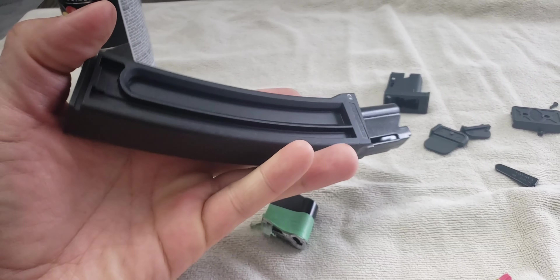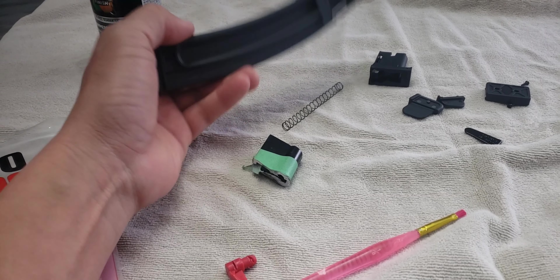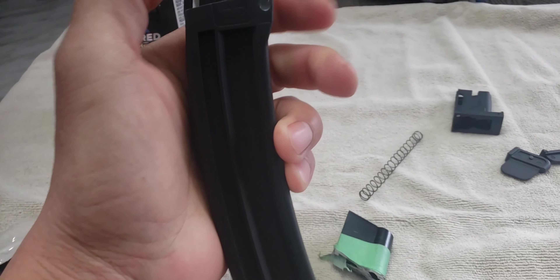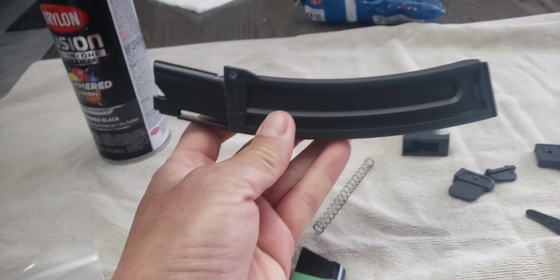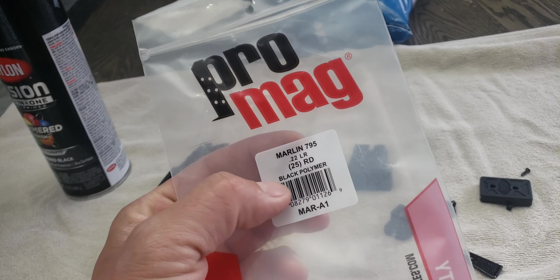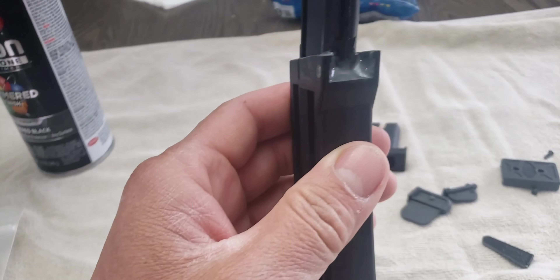Today I want to give an update about the 25-round magazine. The Savage made a 20-round but their magazine goes kind of straight down and I don't like it. I want something a little bit curved to make the gun look a little bit more like an assault rifle, so I went to Sportsman's and bought this Pro-Mag for the Marlin 795 — this is a 25-round.